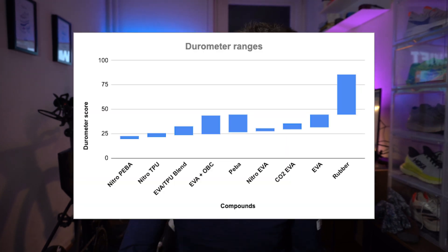I also added the rubber outsole just for reference, starting at 45 going up to 85. Again, a huge range — this is also because the thickness of the rubber, the foam on which it's placed, and so on can play a major role in different rubber durometer scores.